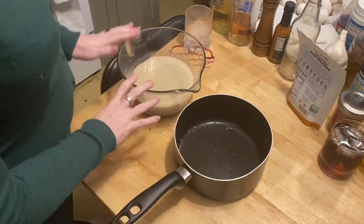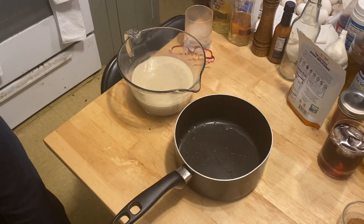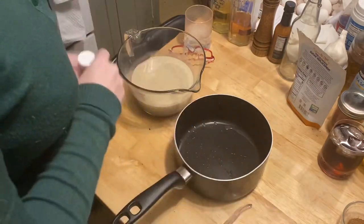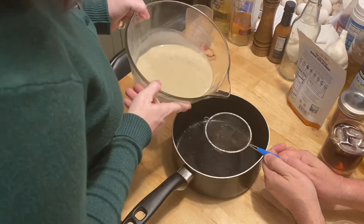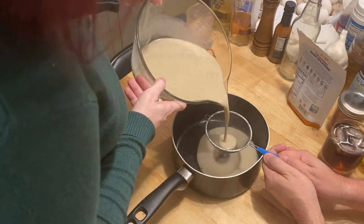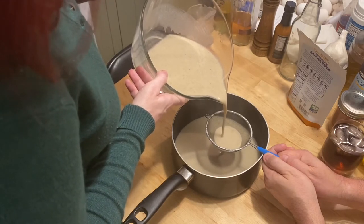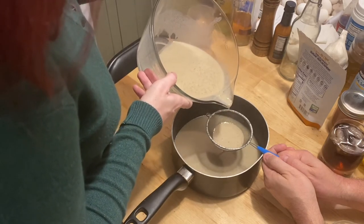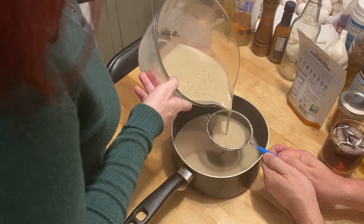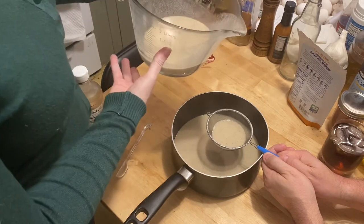We've got everything here mixed together - I didn't grab my vanilla extract, and I need the teaspoon measure. The first thing we're going to do is strain this back into the batter bowl. You're straining it to make sure you got all the egg bits out, and it will also remove the larger chunks of spice. Now we wait for it to finish straining.